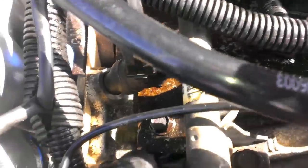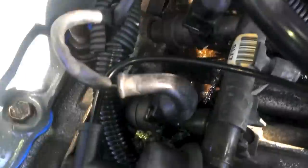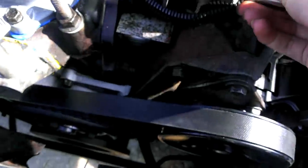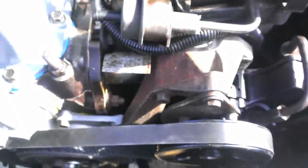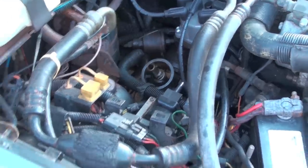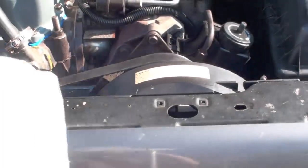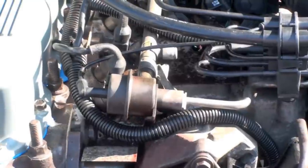It smells terrible. Somewhere something isn't tight. It looks like it's towards the front too. Let's move you over so we can see the fuel rail. Someone there is leaking.